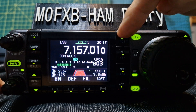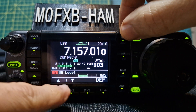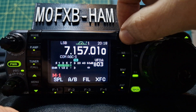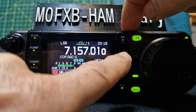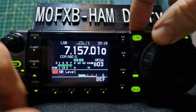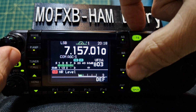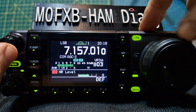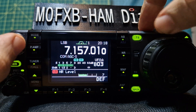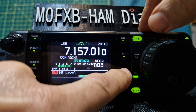Moving to the left, you've also got the noise blanker button here — hold it and you can adjust it with the large VFO. You've also got noise reduction underneath that button. It does work.